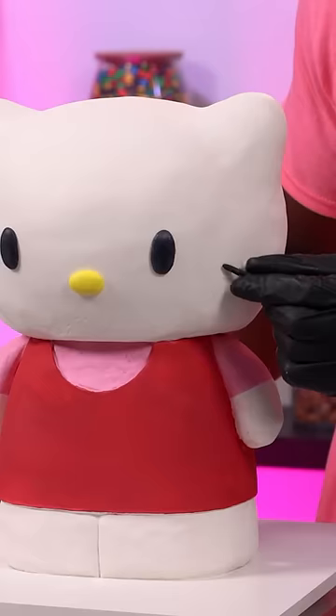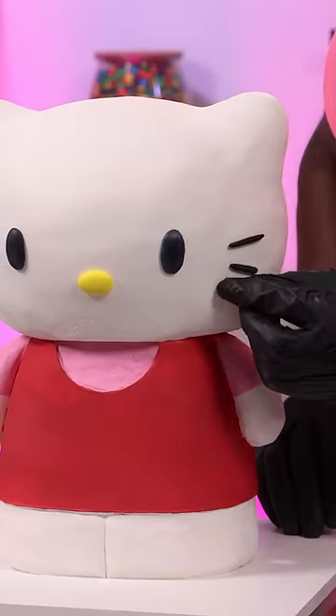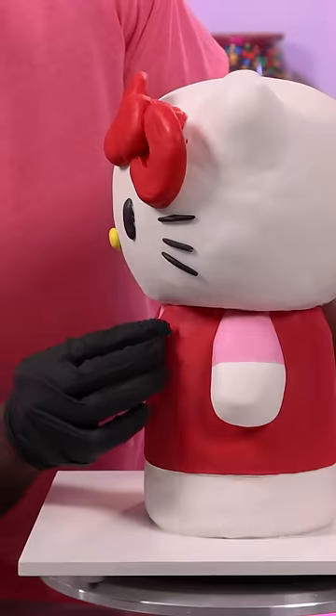For the final details, I'm using modeling chocolate to add the facial features, the bow, and the tail, and that makes this Hello Kitty cake complete. Now let me know which character I should make next.